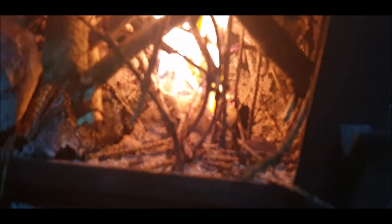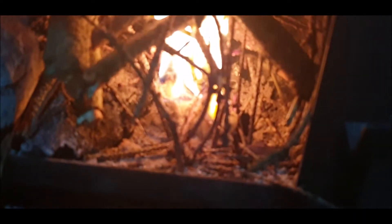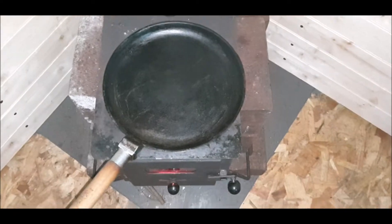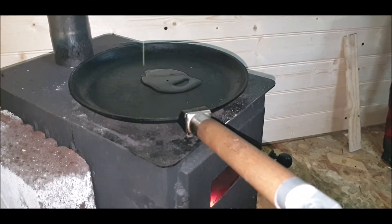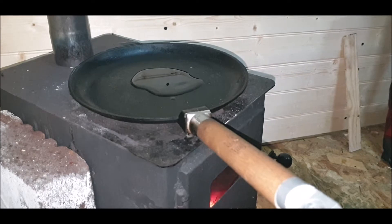Dead standing pine — it contains turpentine. Not very good focus, are they? That's better. Striking, isn't it?